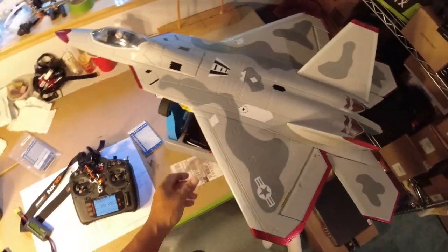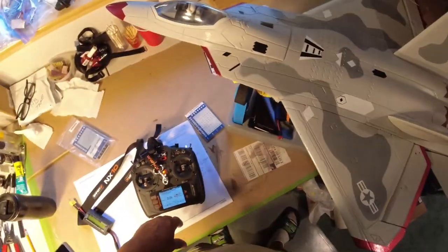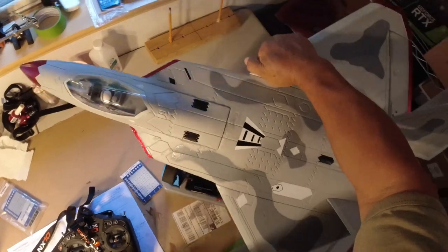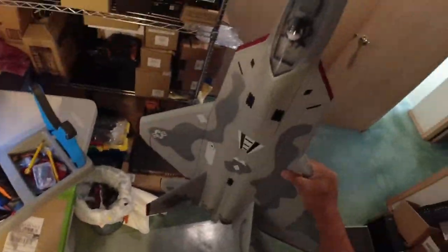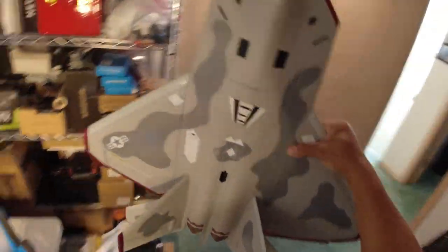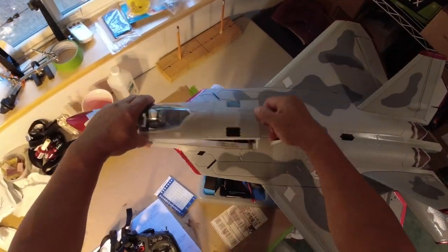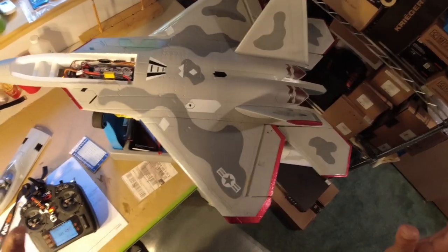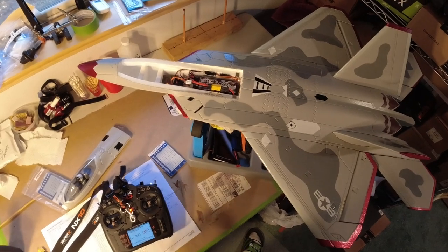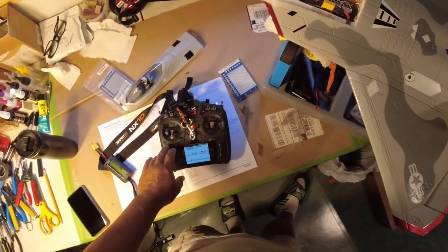It definitely has plenty of vertical climb at least on a fully charged pack. I'm not certain what happens after I've run it for a while, but as you can see it goes straight up. That was definitely greater than 1-to-1 — it went straight up from a hover. I was just holding it and letting go.